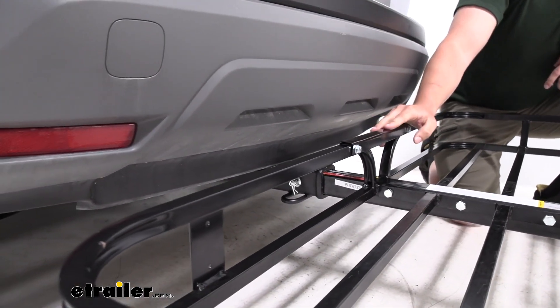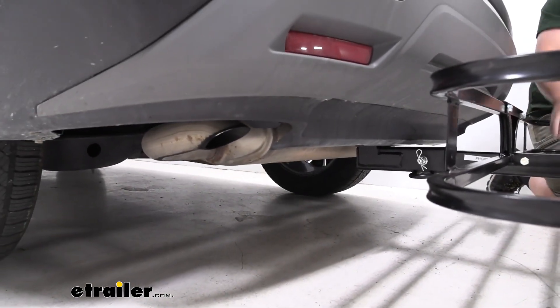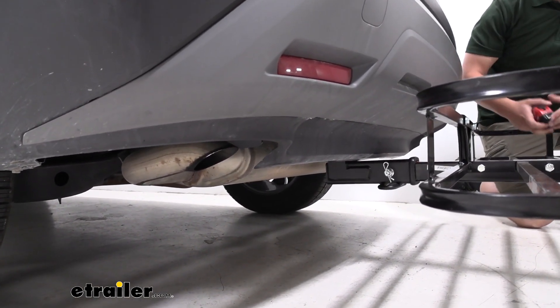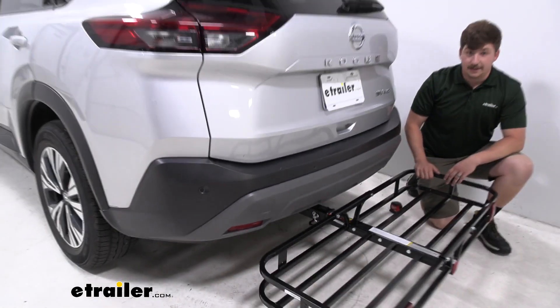On the driver's side, this is going to sit pretty close to the exhaust pipe. So any sort of heat-sensitive cargo, I would keep that to the passenger's side of the carrier. Even though the exhaust is angled down a little bit, we've seen a lot of coolers melt going down the road sitting too close to the exhaust.